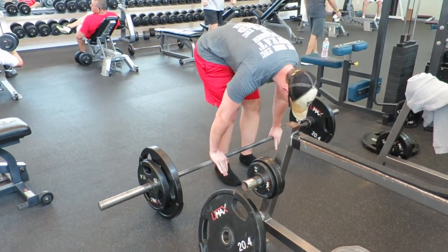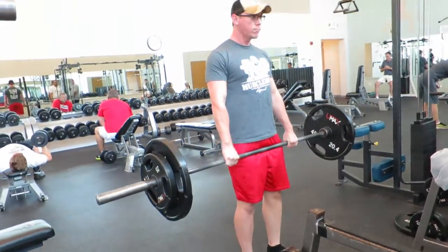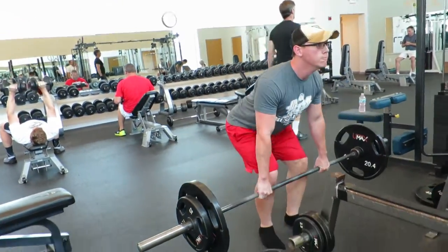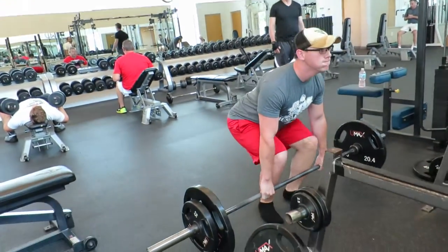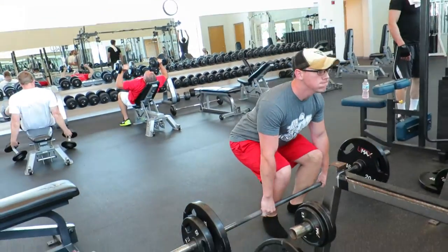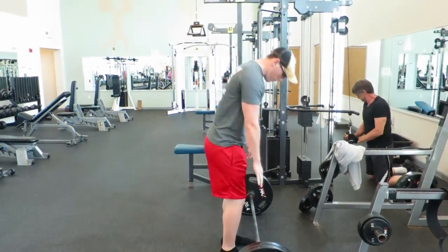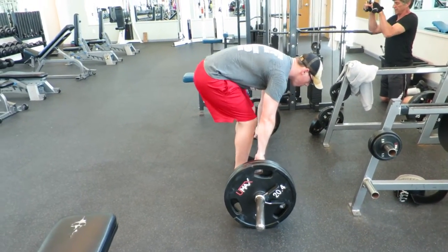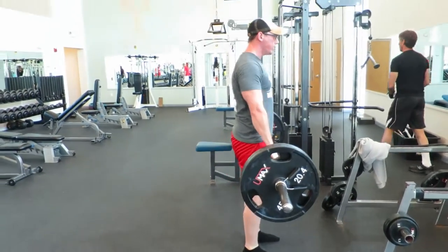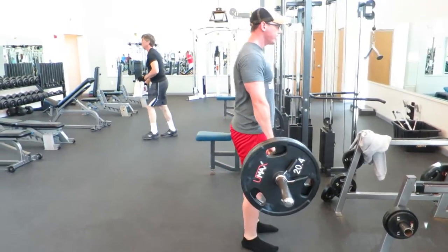Coming at you with another commentary today on this back day. Started this workout off with some deadlifts. This was my final warm-up set before I move into my working weight, which was 225 pounds. Working on building that barn door back — trying to get wide, trying to get thick. These deadlifts went pretty well, you know, with the back issue that I've had for the longest time. Back held up pretty well. You can see the sweat already starting to kick in — we did about four sets at 225, which was our working weight. Didn't want to go too crazy.